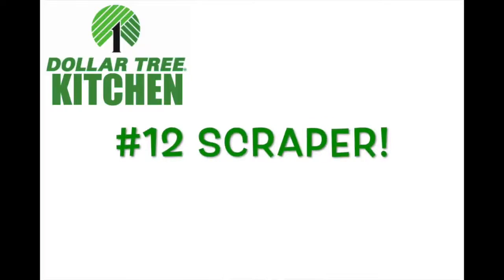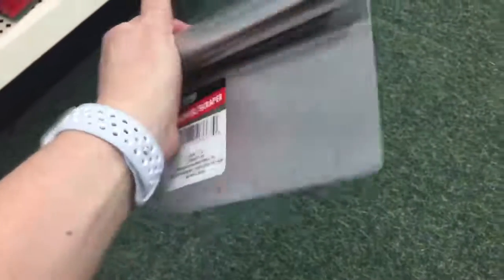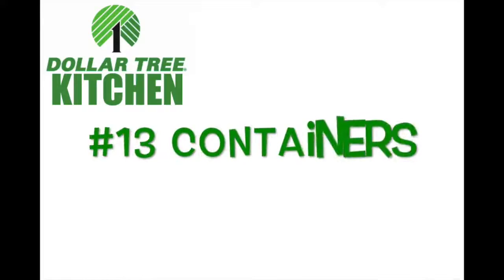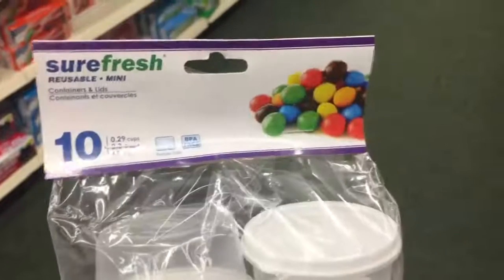Number twelve: the chopper or scraper. I have to tell you how much I love these — it's like a little knife and you can also scrape up your food and dump it into your bowl. Number thirteen: containers. We all know they have great storage containers at the Dollar Tree, but I found these mini ones are perfect for lunches.